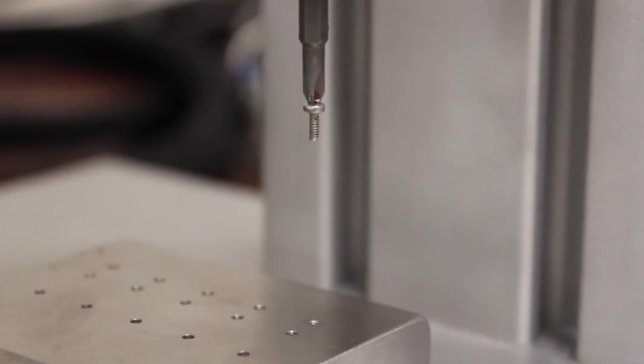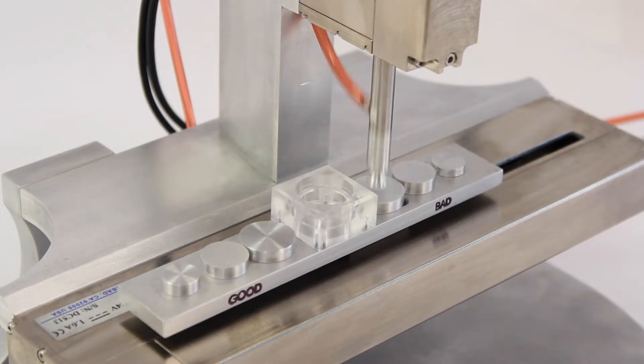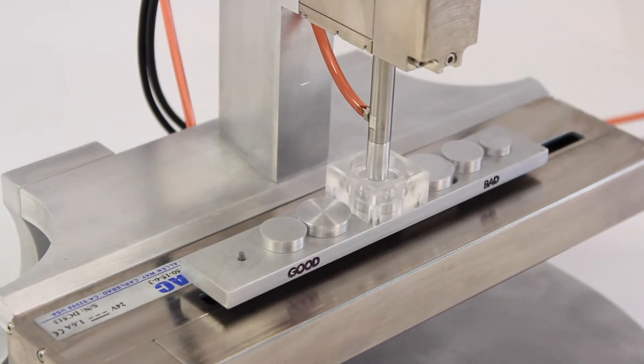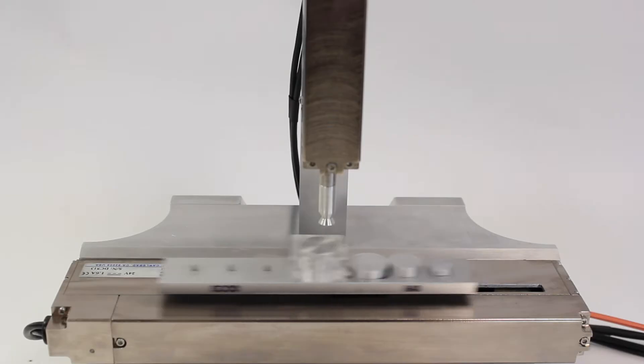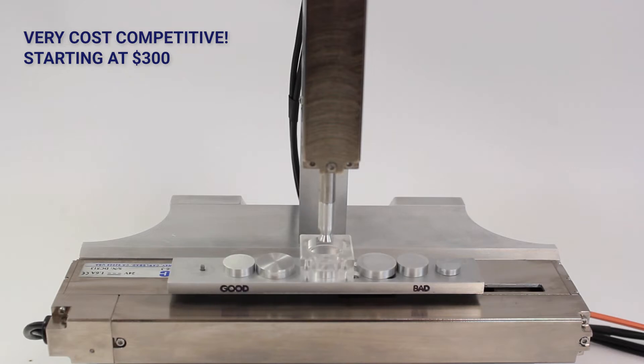SMAC's electronic LDL actuators are durable and programmable. They have a built-in monitoring system that checks for increased friction, increased heat, and the total cycle count, which makes it useful for preventative maintenance. In addition, these LDL actuators are cost competitive, starting at about $300 each.